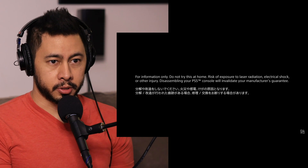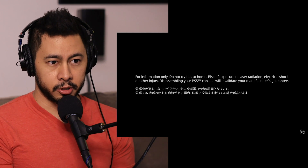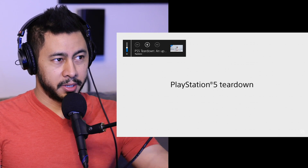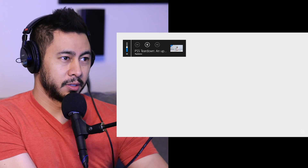Do not try this at home. Risk of exposure to laser radiation, electrical shock, or other injury. Disassembling your PS5 console will invalidate your manufacturer's guarantee. Don't do that. Oh my God. All right. I'm stupid excited for this.